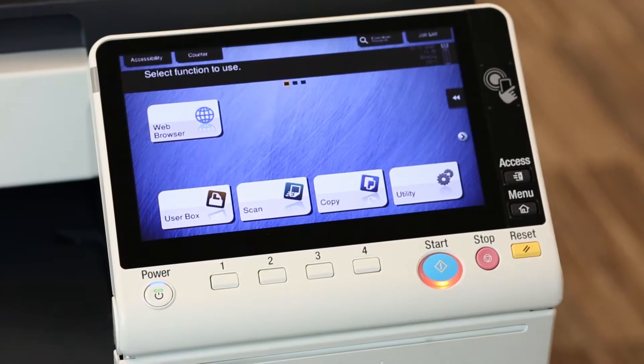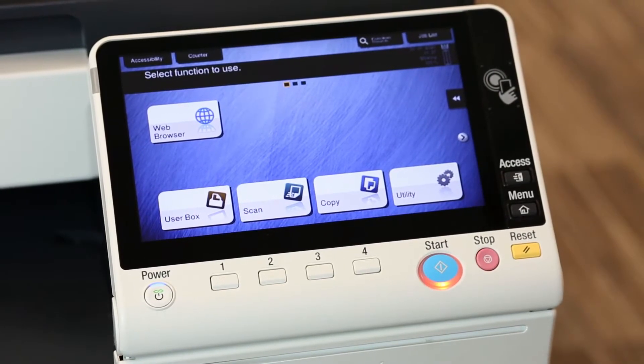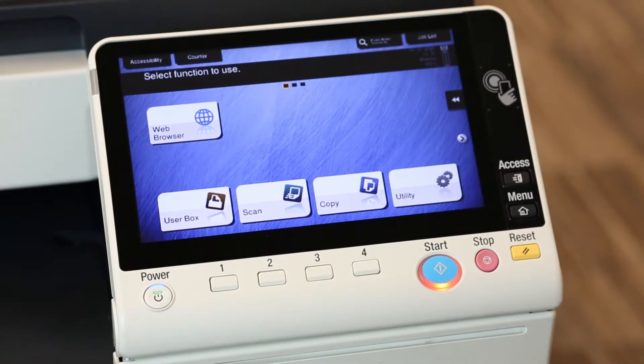When you get a print error, the first thing I want to find out is what's causing the problem. Is it a setting at the copier itself, or is it a setting within the document that you printed from your computer?